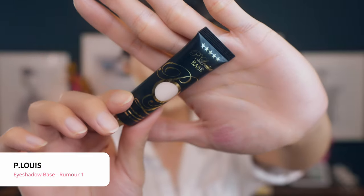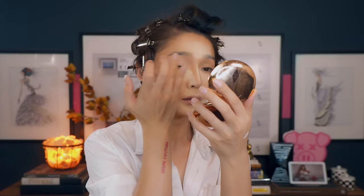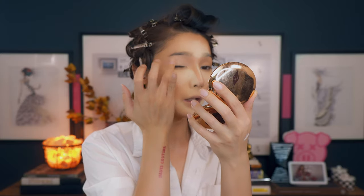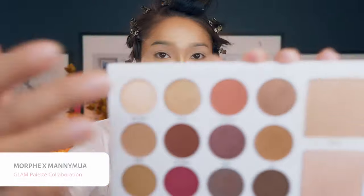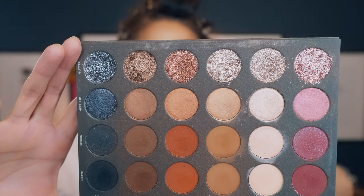Now we're moving into the eye makeup. I'm going to use an eyeshadow base — the one I'm using is from P.Louise, color called Rumor 01. I recently tried this one last week and I'm starting to like it. Tonight we're going to use two different palettes: the Manny MUA x Morphe palette, which has great neutral colors, and then I'm switching into the Tati Beauty eyeshadow palette. The formulation on the Tati one is also really great, and I'm going in with some shimmer colors from Tati Beauty.